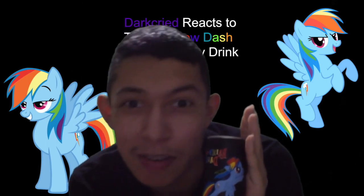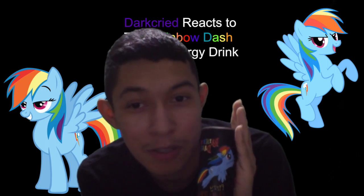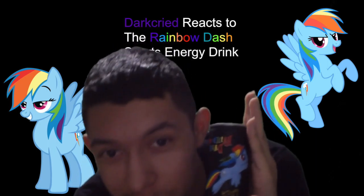Because Rainbow Dash is one of my favorite characters from the show. I'm a dedicated fan of My Little Pony: Friendship is Magic, and I make react videos, so let's see what this tastes like.